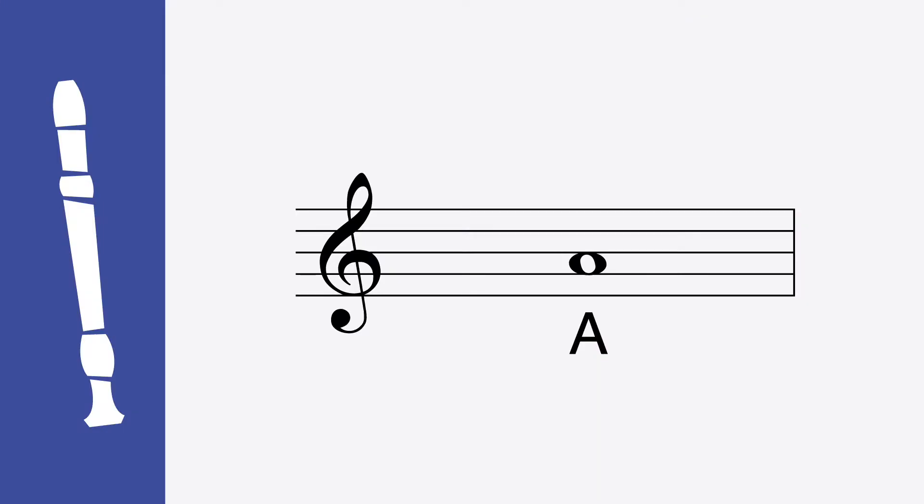The next note is an A. To play an A, you cover the back hole with your thumb, the first front hole with your index finger, and the second hole with your middle finger. Sounds like this. Let's try it together. Ready, play. One more time. Ready, play.